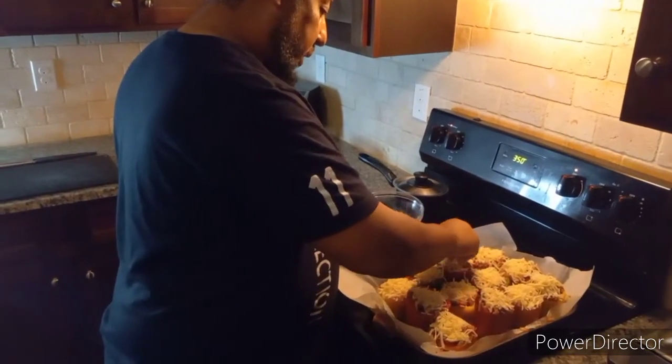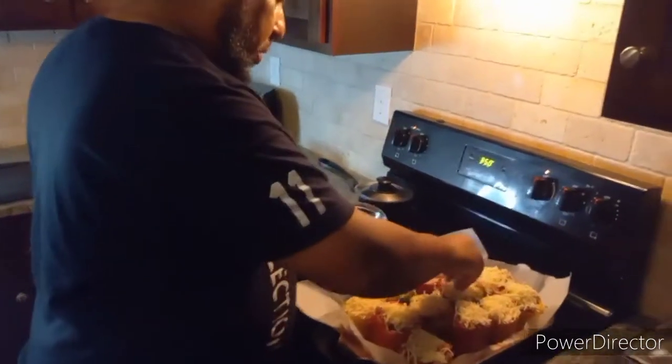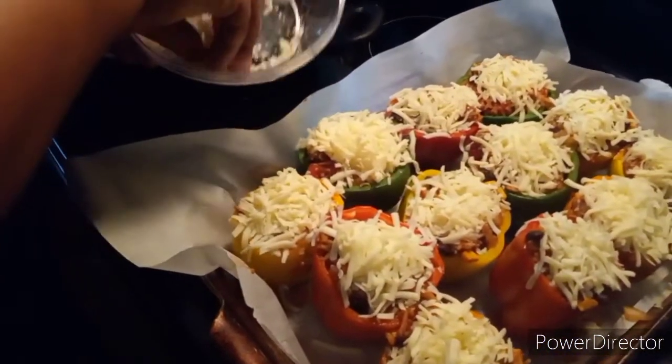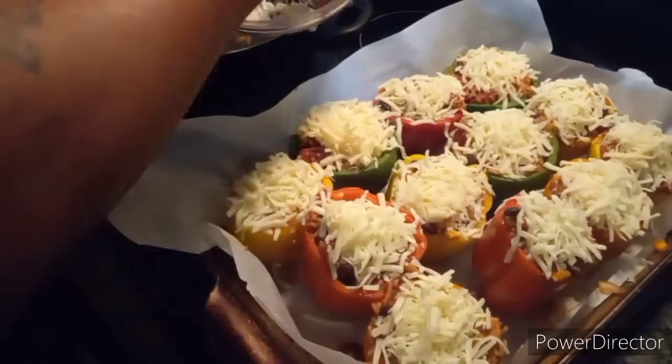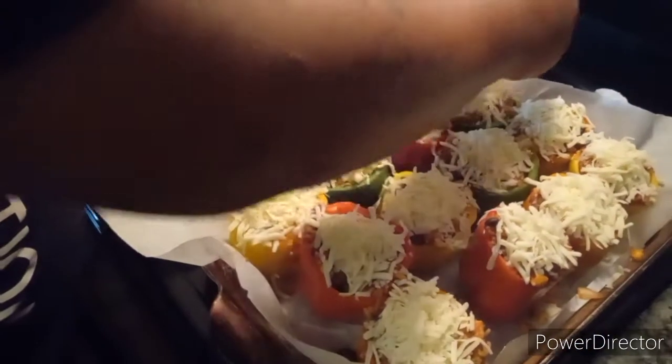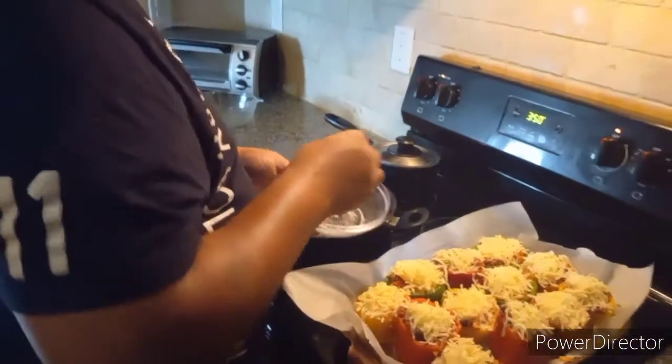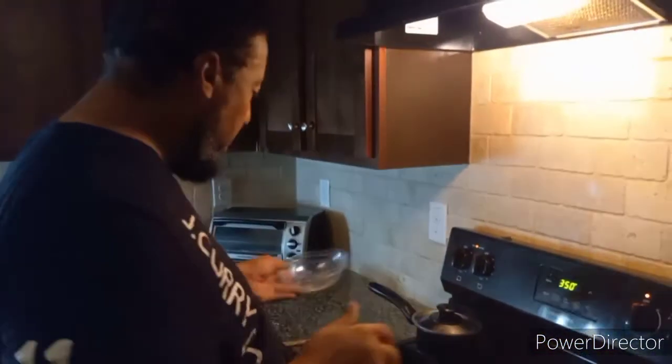We're going to do it — I'm going to put this baby in the oven and when I pull it out you're going to be watering at the mouth, trust me. I gotta make that one extra special for my oldest daughter because she said she wanted the green one. Get your drinks ready, your plates, forks, and knives ready — when I come back you guys are gonna be ready to eat right off the screen.